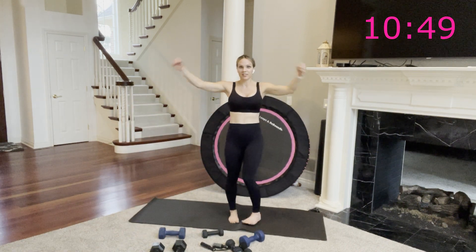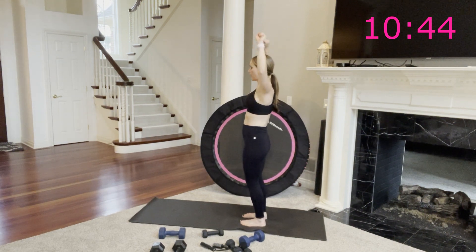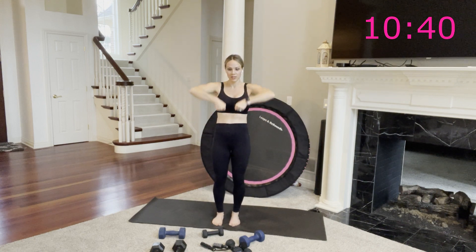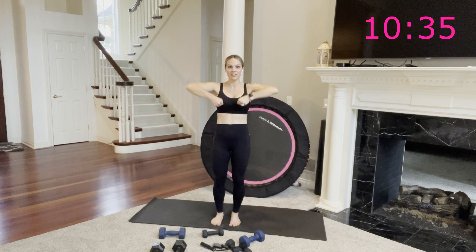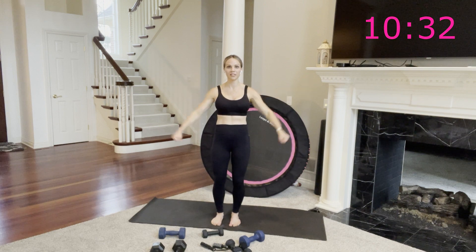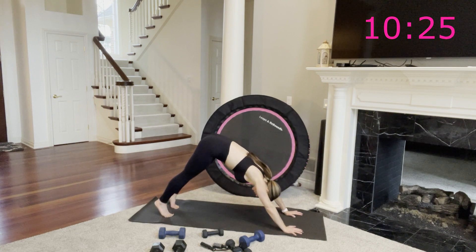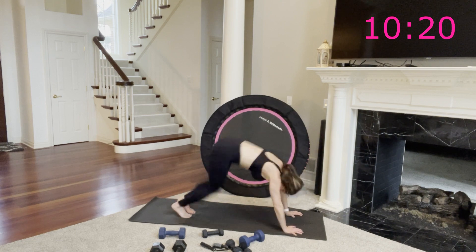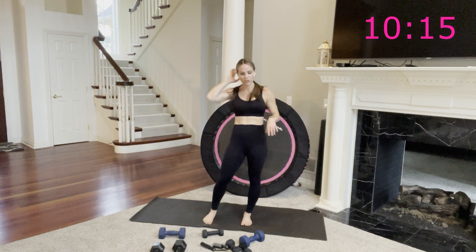We have Arnold presses — you start with arms at 90, weights towards your face, and you open, press, down, and close. Then right into upright rows: your palms face you, no bend in the wrist, keep everything nice and in line. Then lateral raises out to the side, shoulders away from the ears. Then we come down to the floor — you can go into pike position and bend and extend, or take this into donkey kicks for a little more cardio. It works your shoulders either way, then end with your jump rope.